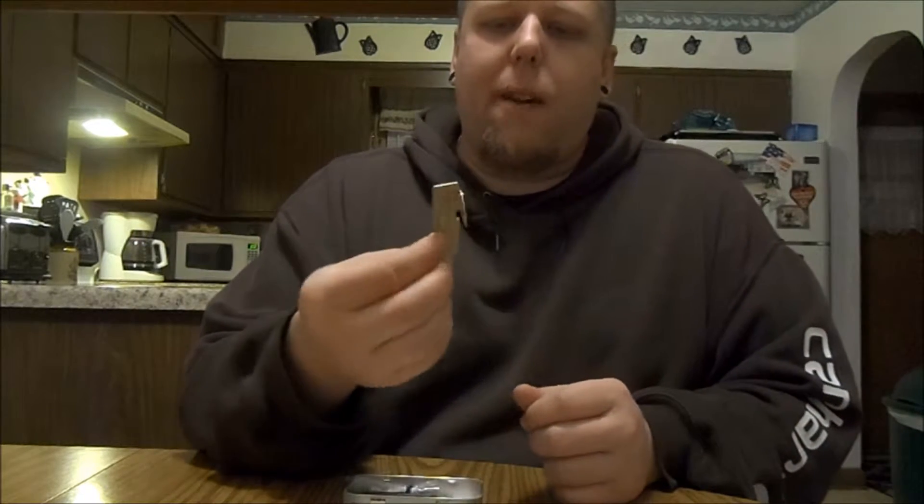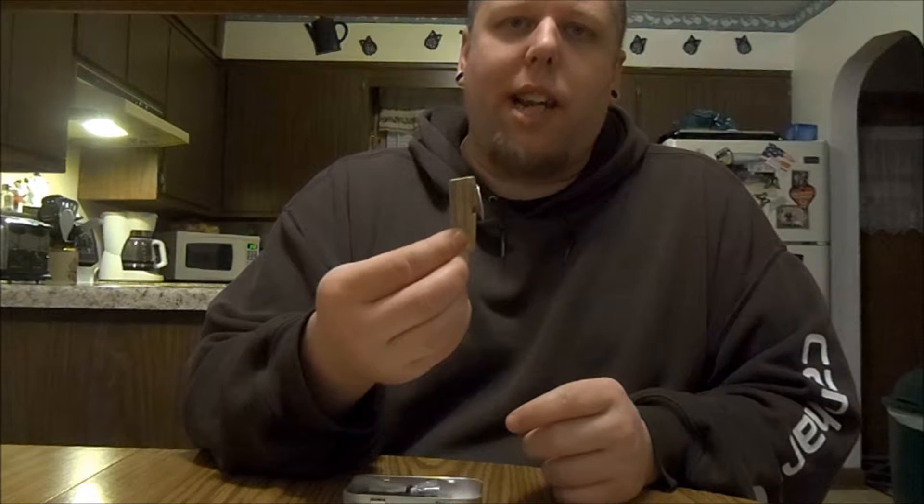This is the P51 military can opener. It's a great can opener to have — small, compact, fits in here, and opens cans really easily. Definitely a good choice to put in a kit like this.